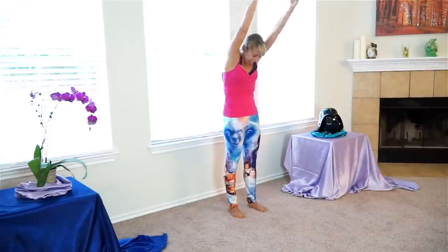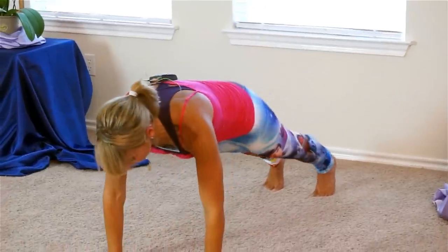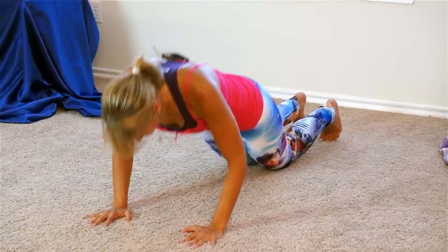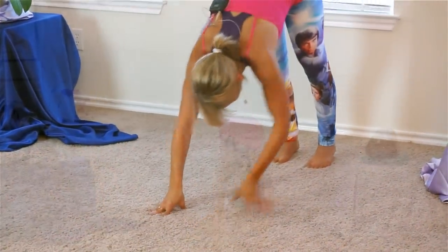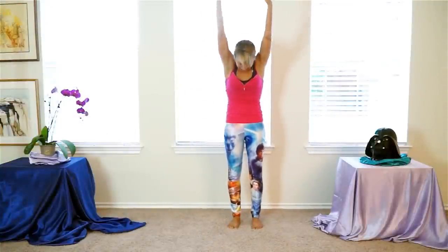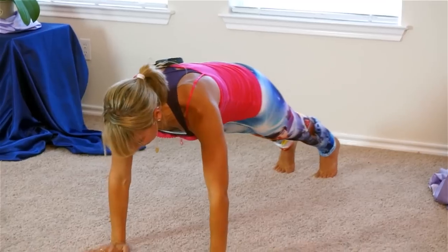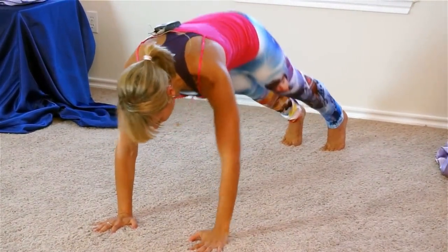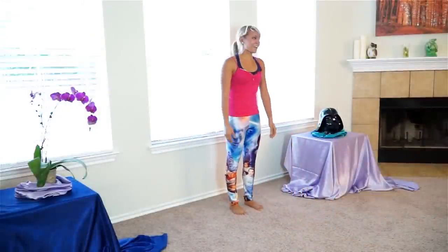2 more sets. Inhale, exhale, walk it out. 3 little push-ups — drop those knees and take 3. Lift your hips, drop the heels, walk your hands back. Last set, you can do it. Inhale up, exhale, fold. Walk it out, find your plank position. 3 little push-ups. We're integrating the whole body here. Lift the hips, walk hands back, roll it up. And we're back to legs.